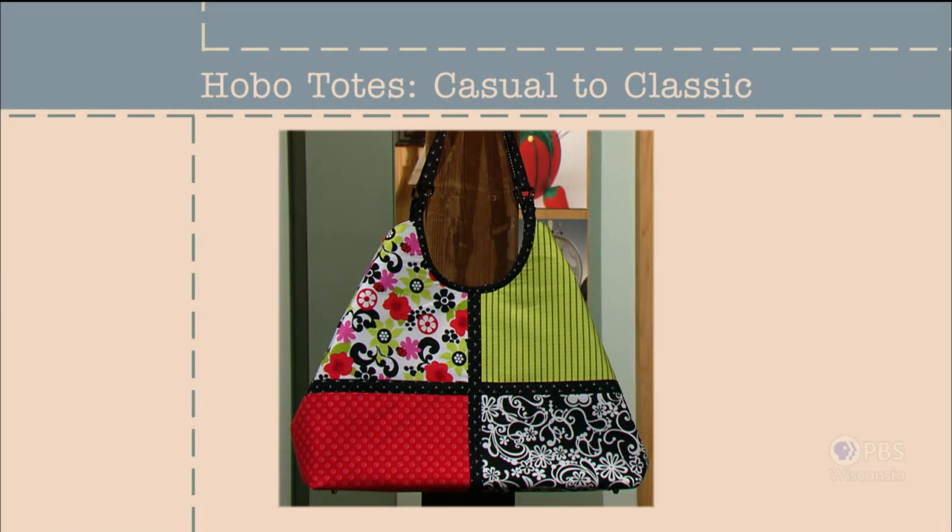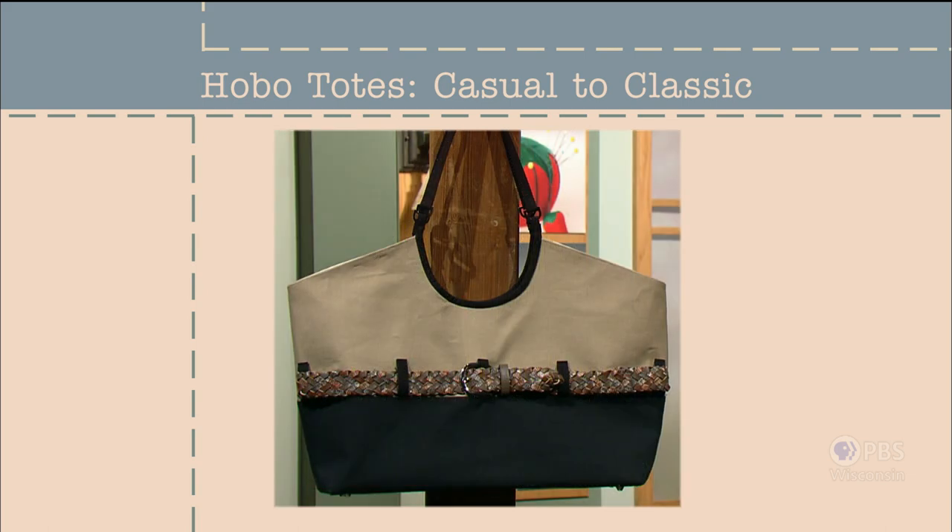From comments on my blog site, I know that sewing bags and totes is one of the most searched for sewing topics. I like to create bags myself, the roomy hobo tote style being my current favorite. Often designed with interior seams, this tote is an ideal palette to showcase a casual, coordinated fabric collection. Or a tote can take a classic look by adding tailored touches and using a sophisticated color combo. Hobo totes, casual to classic — that's what's next on Sewing with Nancy.